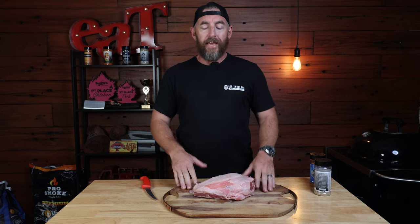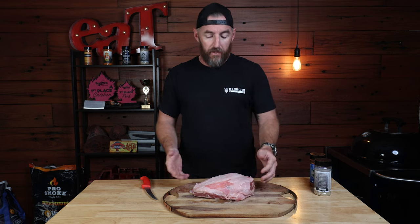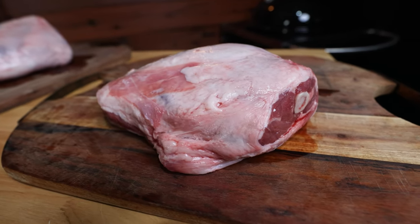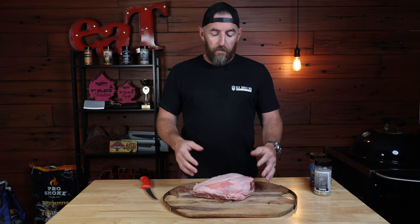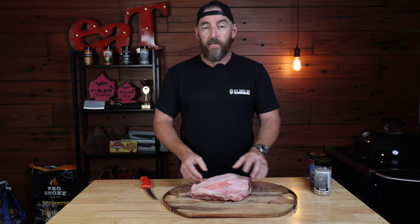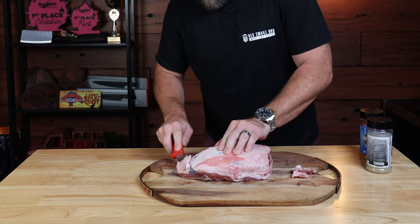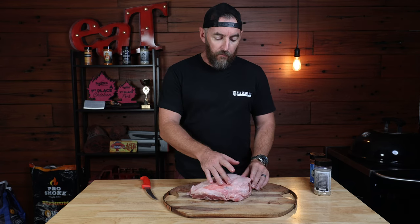Let's look at the preparation of our lamb, starting with the lamb shoulder since that's the one that needs longer to cook. This is only a small lamb shoulder — only a little 1.6 kilo. I usually like to get the 2 to 2.3 kilo ones, but this will have to do. It's a supermarket-bought one, really just like a shoulder blade. There's not a lot of prep work to do — we're just going to trim some of the hard fat off the top that's not going to render, but leave a little bit of fat on there, which I don't mind for pulled lamb.